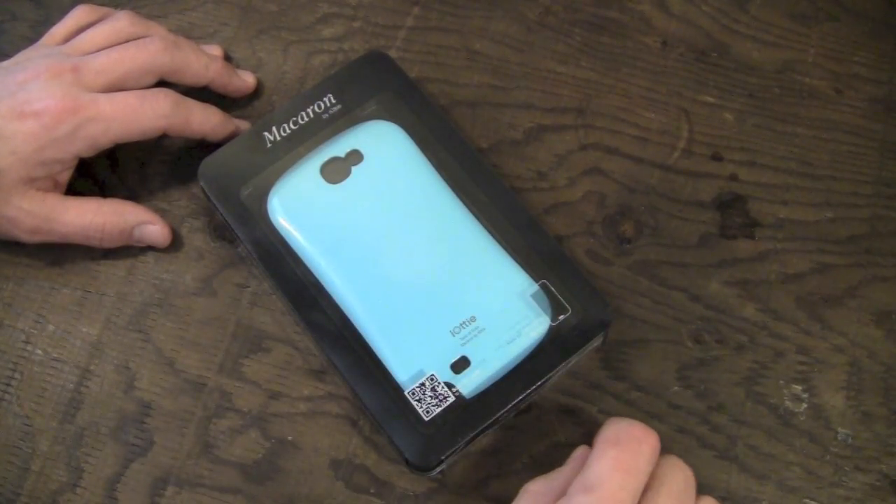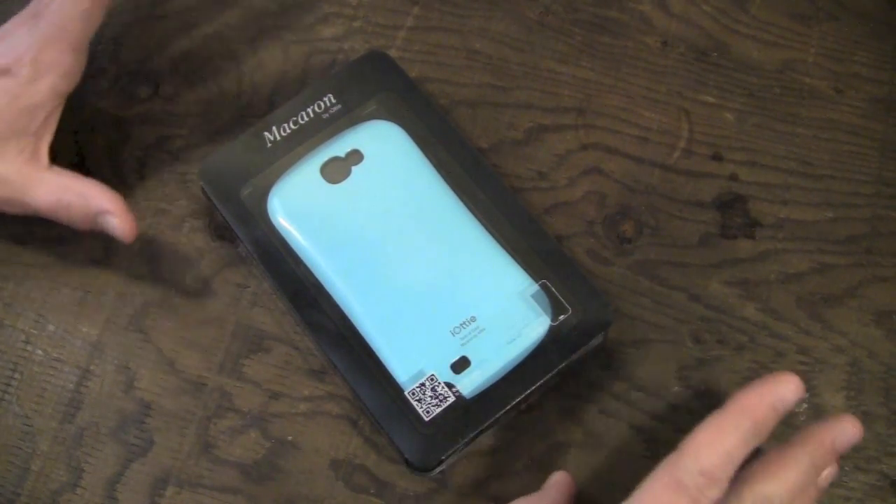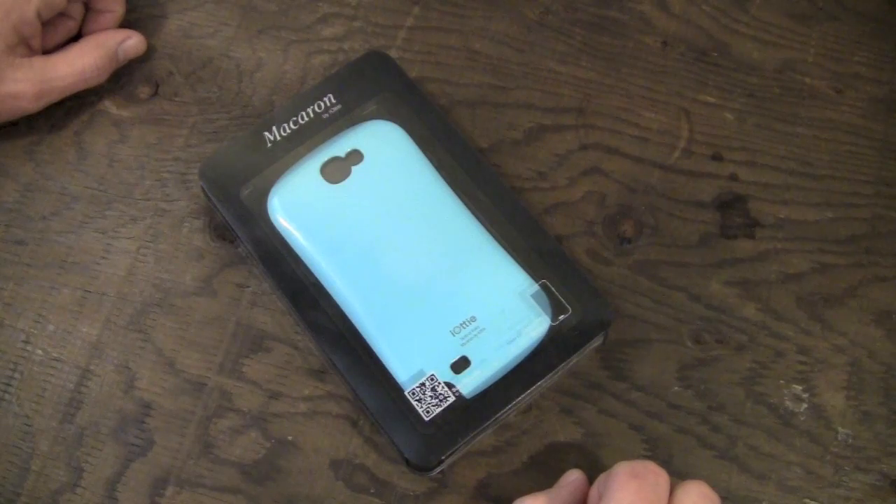Hey guys, what's going on? It's Uncle Tone. How are you guys doing? Today I'm going to have my full review for you guys on the IOTE Macaron case for the Samsung Galaxy Note 2.